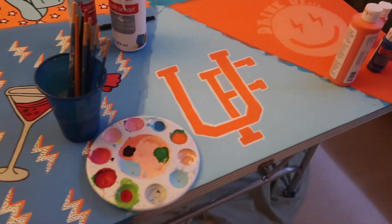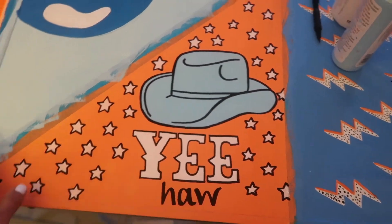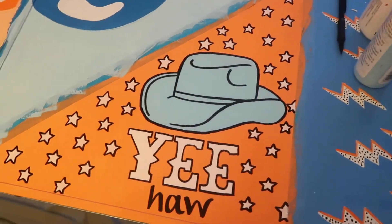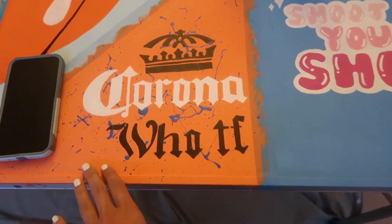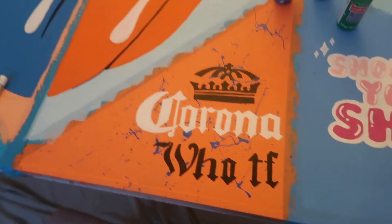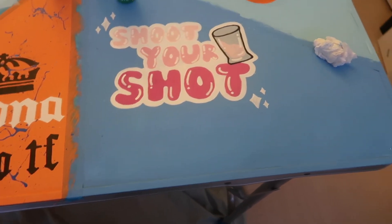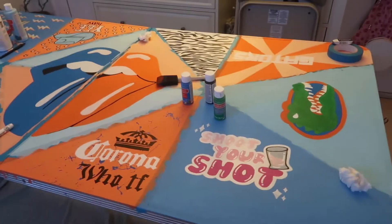I'm so excited — it's finally starting to come together. The UF logo is still a work in progress, but look at how this came out. I squeezed in the 'ha,' outlined everything, and it looks like a graphic now. I'm super obsessed with this triangle. She wanted me to add a slogan that said 'who the fuck' as an inside joke, so I added that in the Corona font with the Corona crown, and it kind of just made this space much more filled out. I'm trying to figure out if I should add more to this one — I feel like it's a bit empty, but I really like how those little additions changed the look of the table.